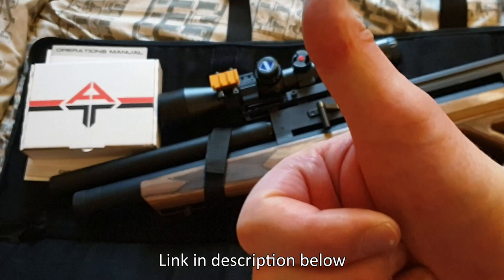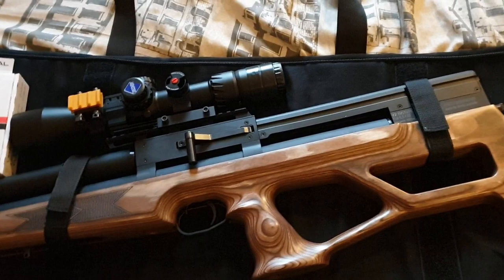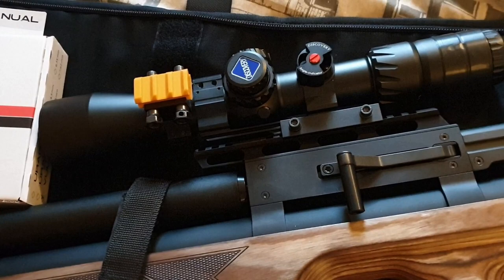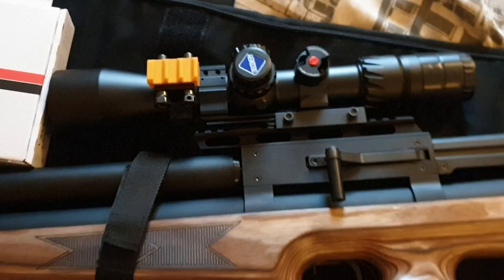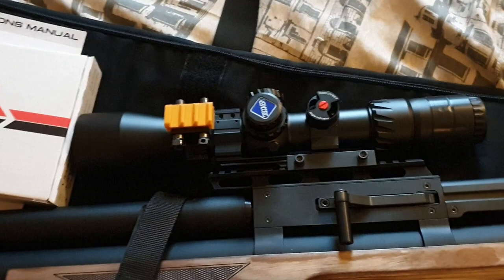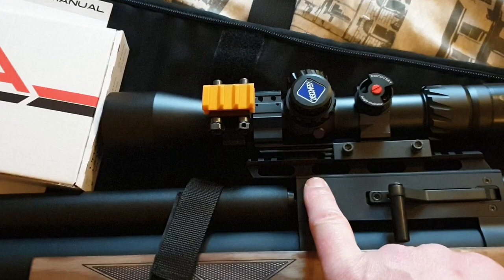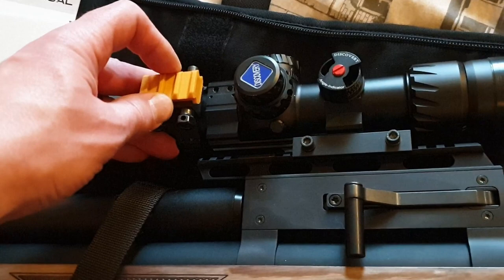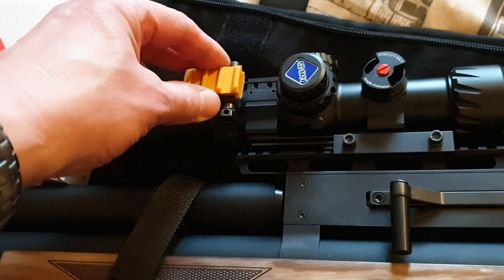He wasn't sure that the rifle case would actually fit a scope as well as the rifle itself, and as you can see this is the rather fantastic Discovery Optics HD 34 — a chunky 34mm scope tube, the HD 34 3-18×50 scope. It's a side wheel parallax and first focal plane, and I've already reviewed this for Airgun World magazine. Rather unusually I've got a single scope mount side-mounted with a little bracket from ANT Supplies — I'll put the link below — allowing you to side mount a laser rangefinder. Excellent stuff.